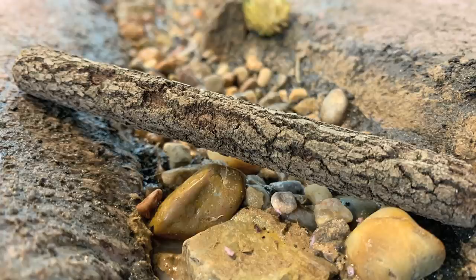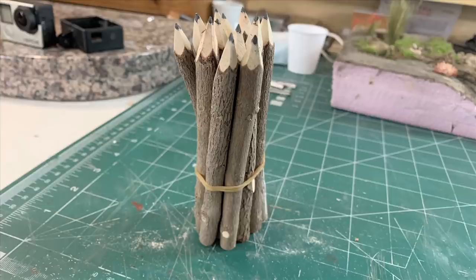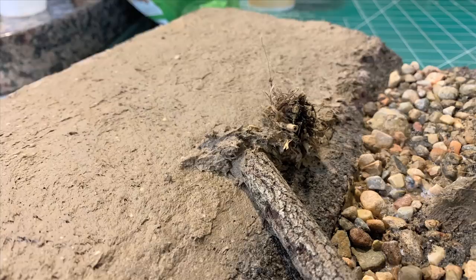These are novelty pencils we bought off Amazon — the lead only goes up a fraction of an inch, so they're not really functional pencils, just decorative. But I thought they make great logs for model railroading. I'll put a link in the description because they're a little tricky to find. They'd probably work well in other scales too, especially O scale — they'd scale out to about a two-foot diameter log.